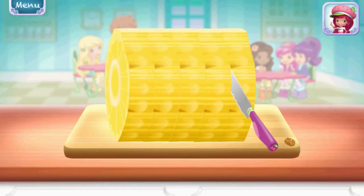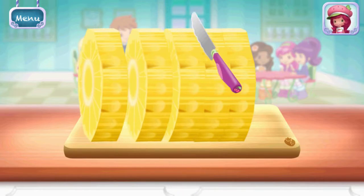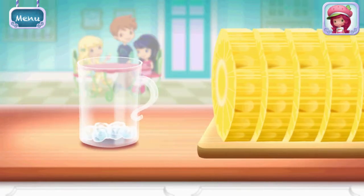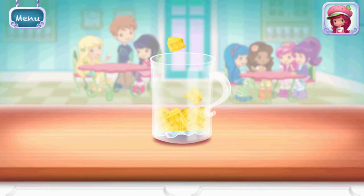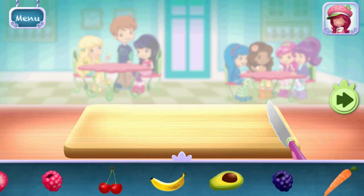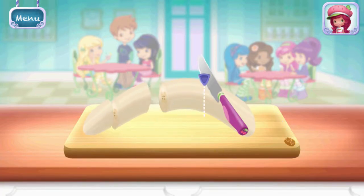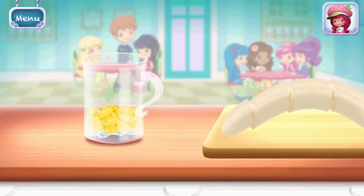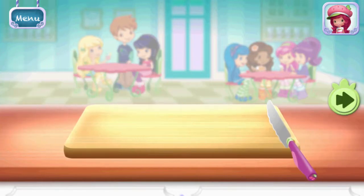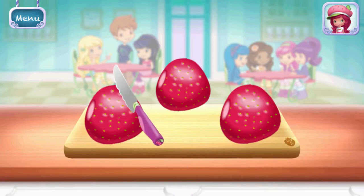Cherry Jam's chopping knife slices really smoothly. Pineapple — slice it into smaller pieces to add it into the mix. You can add a few more ingredients if you'd like. Bananas! If you're done, tap on the arrow to go to the next step.